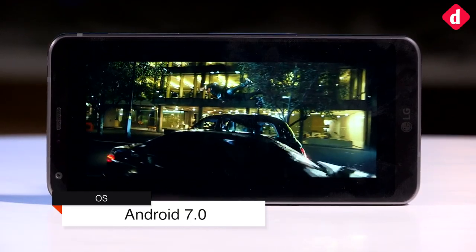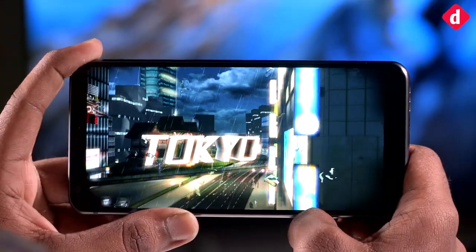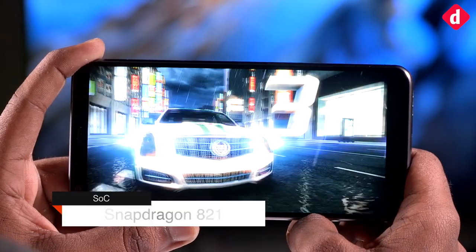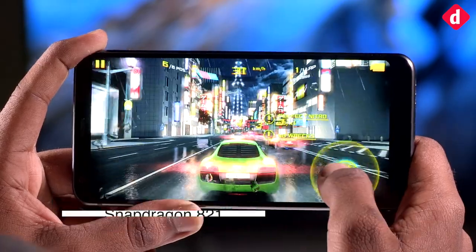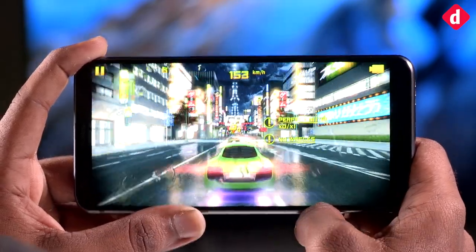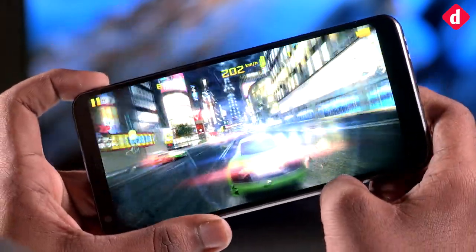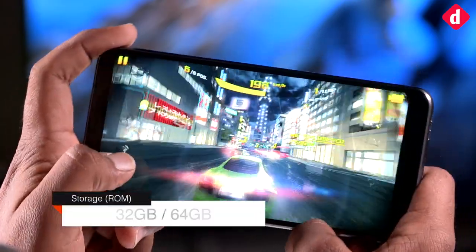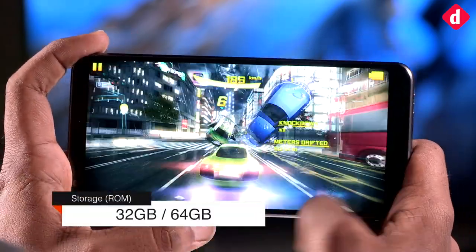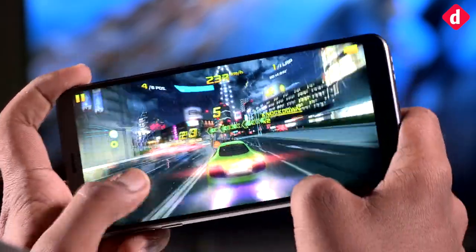Talking about performance, we agree that the Snapdragon 821 is a previous-generation SoC, but it is neither slow nor incapable. Having said that, we wish LG would have done a better job implementing the 821 SoC. Our review unit was littered with bugs from the start — black screens and app crashes were all too common, along with basic lags and stutters when launching apps or scrolling through interfaces.